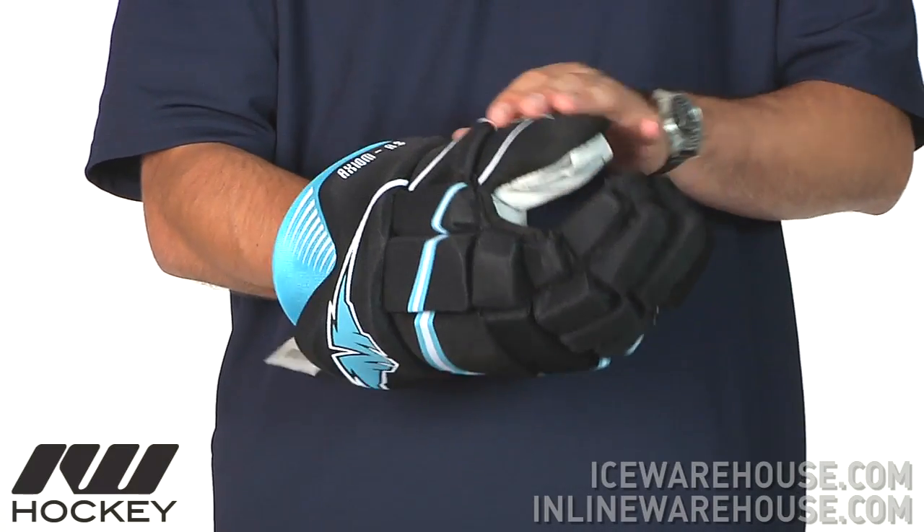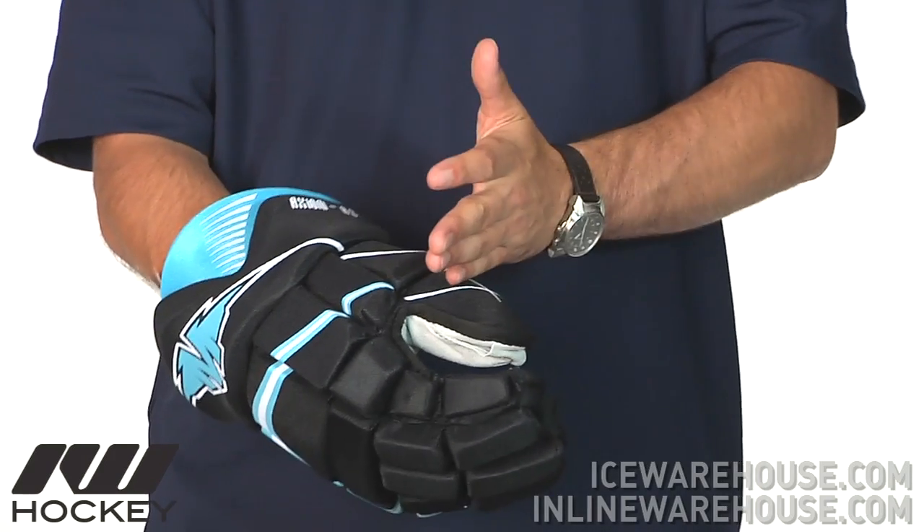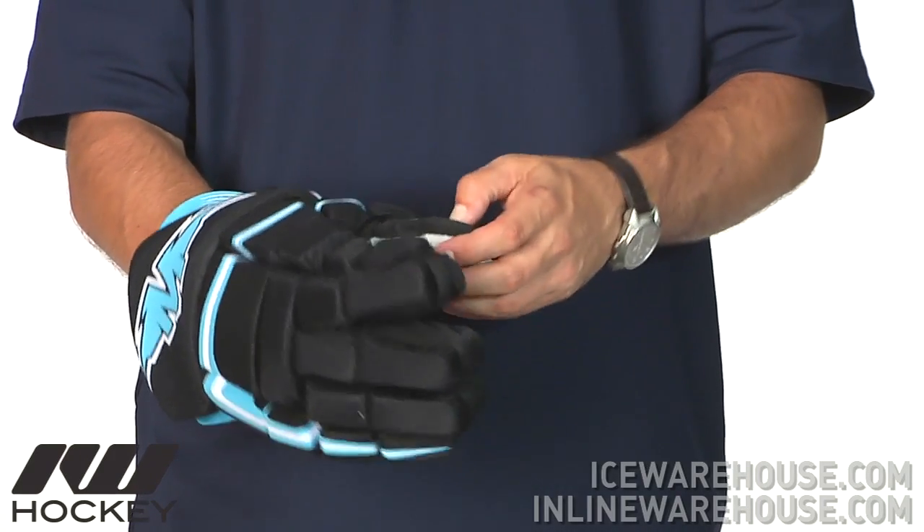As far as the thumb goes, a nice plastic insert prevents the thumb from being bent backwards, as well as gives you some additional slash protection there to one of the high impact areas.